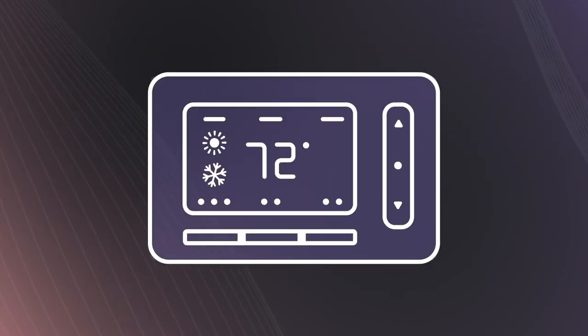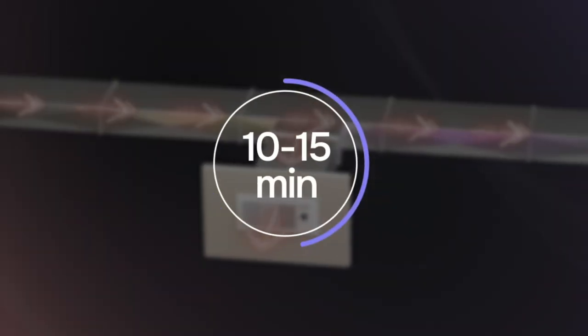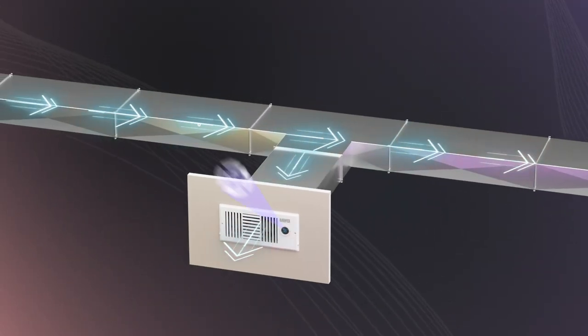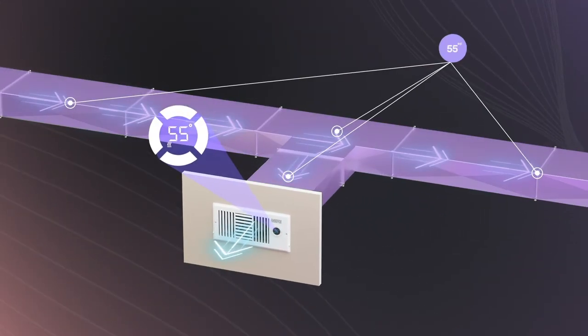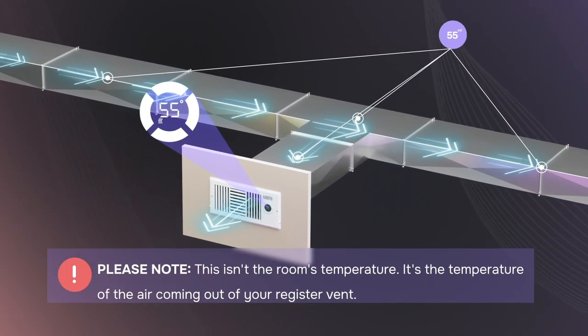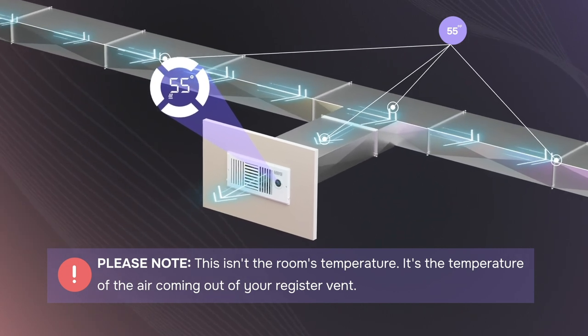Activate your HVAC wall thermostat for either heating or cooling. Allow the HVAC to operate for 10 to 15 minutes until the temperature displayed on the Airbrick's main screen stabilizes. This is the operational temperature at your register hole. Please note, this isn't the room's temperature — it's the temperature of the air coming out of your register vent.